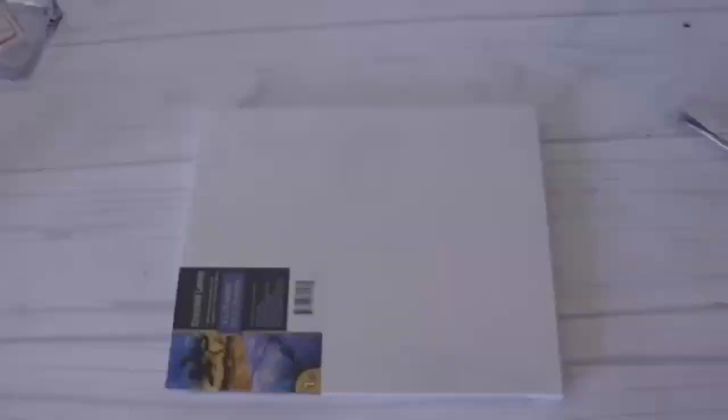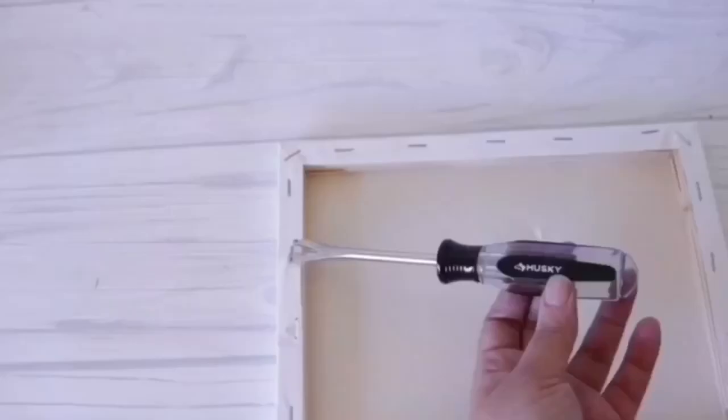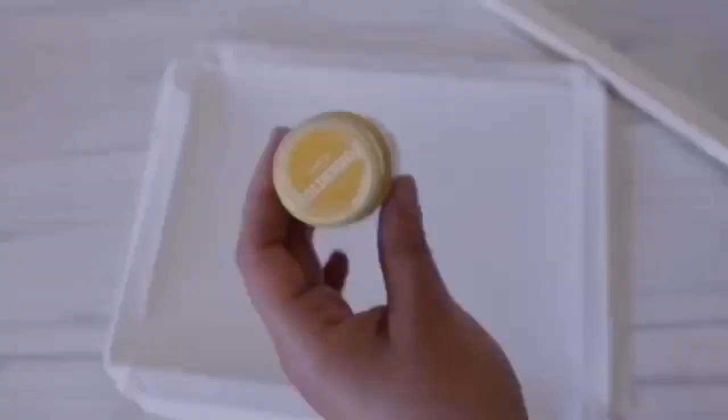For this next one, I'm using two canvases from Dollar Tree. I'm just going to remove the back using an upholstery staple remover. Of course you can skip this and just cut around it if you're not planning on saving the actual stretched canvas part. I'm actually going to use the stretched canvas in this tutorial, and I'm going to paint it.